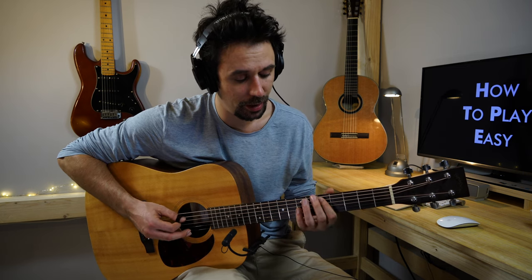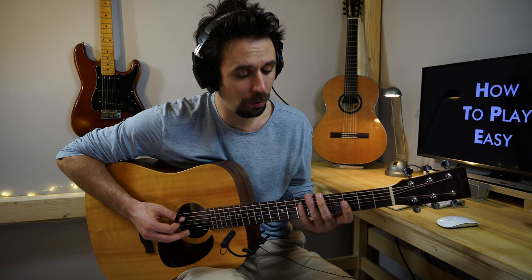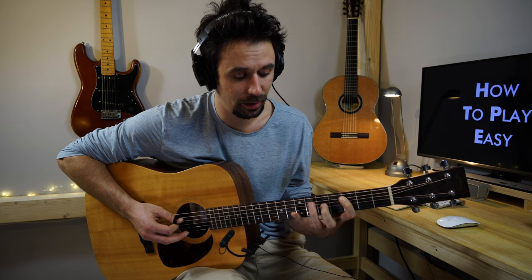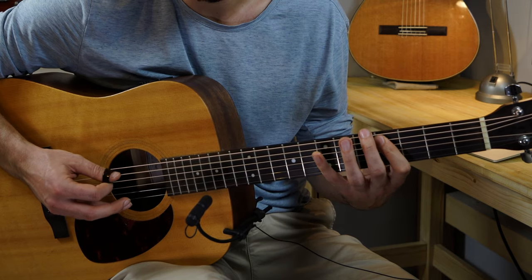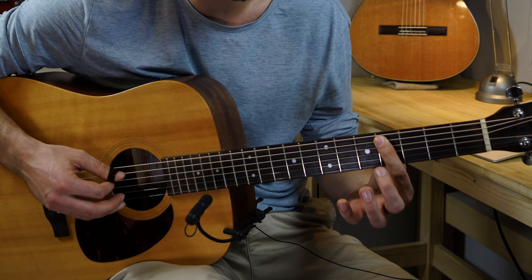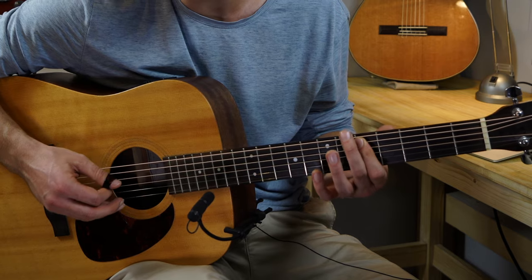The next chord we're gonna play is a D minor chord, D minor triad at first. There's gonna be a guide note between these two chords. So after the C major triad, I play it again, then I play a C sharp which is the fourth fret on the A string, which is gonna be a guide note to the D minor.